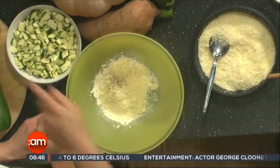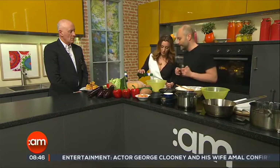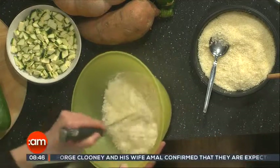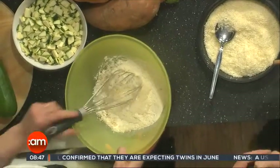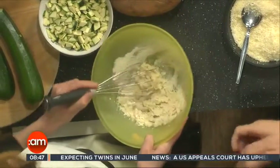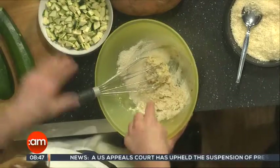We're going to put some cheese in it — parmesan. A little bit of salt and pepper. Then add some beer into that and mix it all together. Rather than using yeast, the beer makes it rise, so it's a wise use of the beer.